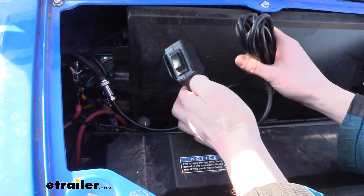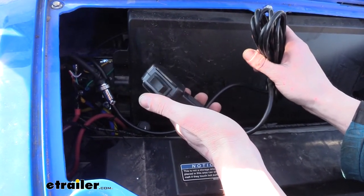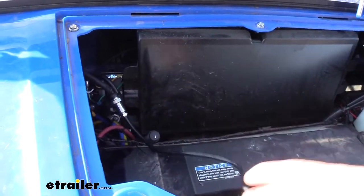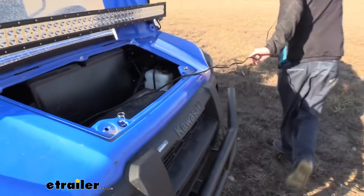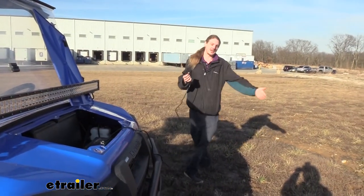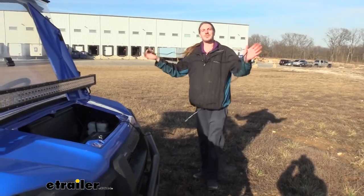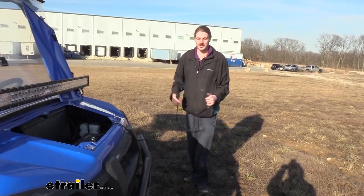Included with our winch, we receive a switched remote. You can see it has our in and our out buttons and it has plenty of cable length. I do like that it has all this cable length — if your UTV or ATV has gotten stuck, you could be on the side watching the path while pulling it out. It gives you a little bit of flexibility to get around the sides and look at what you're doing while you're getting unstuck.